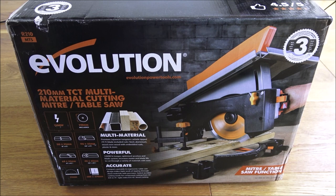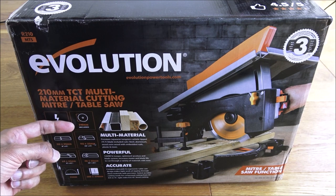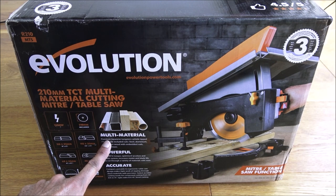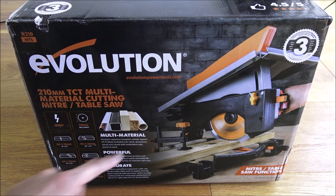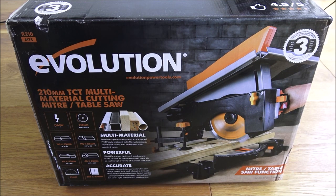Hi there, today we're unboxing quite a cool tool here. This particular one is by Evolution and it's the R210MTS. This tool is actually both a miter cutting saw and a table saw combined into one. In terms of power it's 1200 watts, the blade included is 210 millimeters. It does a variety of different cuts: cross cuts, bevel cuts, mitre cuts, and compound cuts. The blade is multi-material so you can cut a variety of different materials with a single blade, which is quite impressive. It comes with a three year warranty, so let's open it up and see what we get in the packaging.